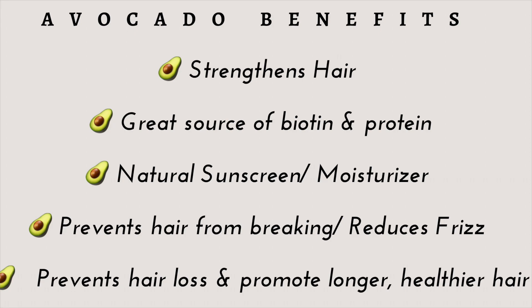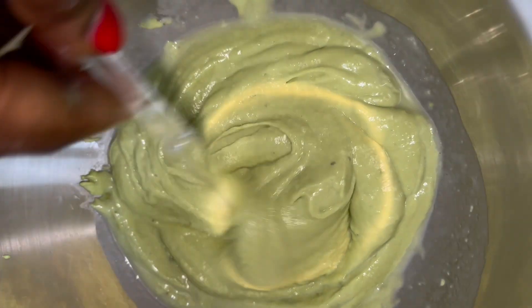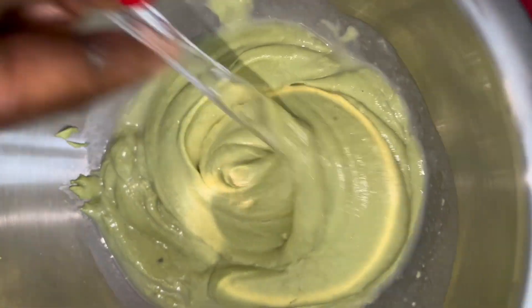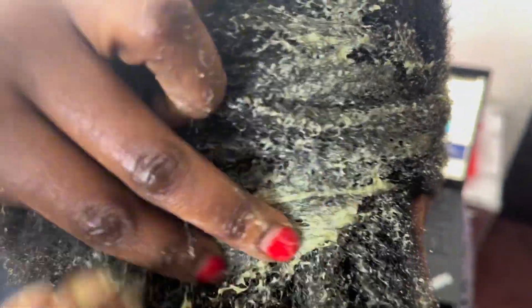So now I'm just going to go ahead and add my blended material to my mixing bowl. As you can see, it's a little thick, but you want to add a little bit of water to just make the consistency better. This is the hair that I will be using this on. You want to section your hair out just to make the process easier and to make sure that this mix goes around the whole entire hair. After sectioning the hair and applying the mask, I am also going to briefly massage the scalp.